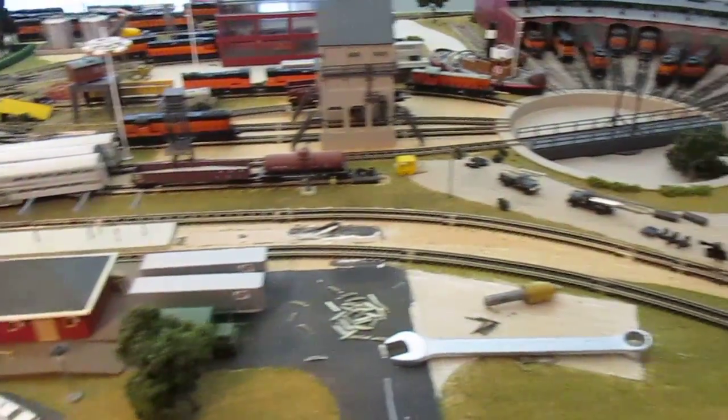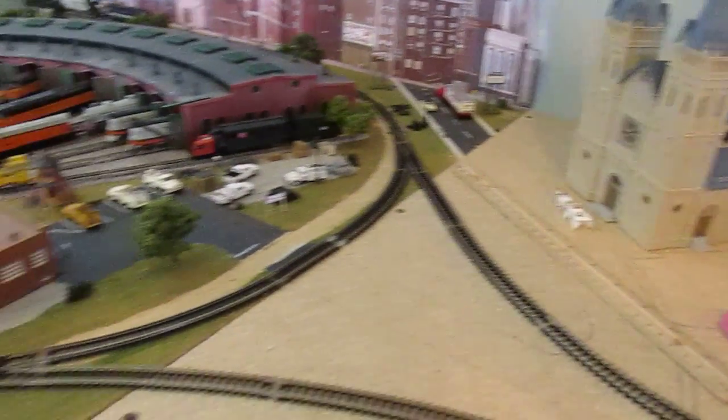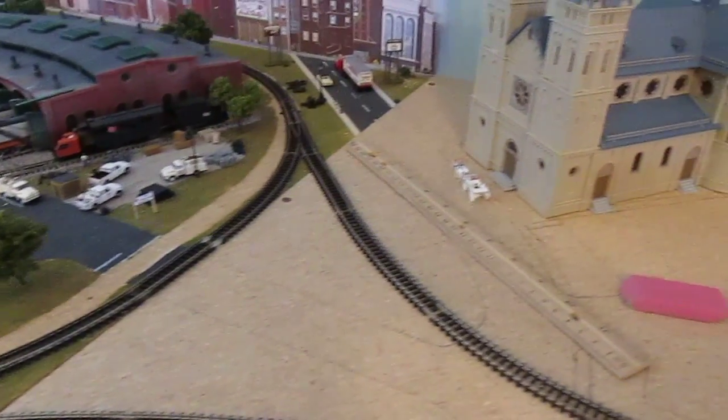Right over here it enters back into the diesel facility, with the two main lines in the front and then the outer main line in the back, and a little switching area so I can go from the middle track to the outer track.